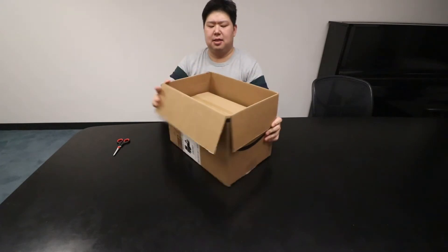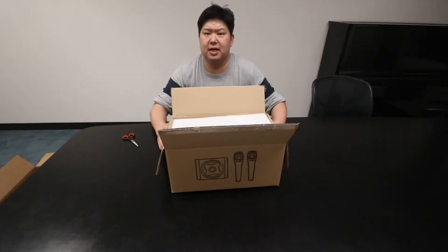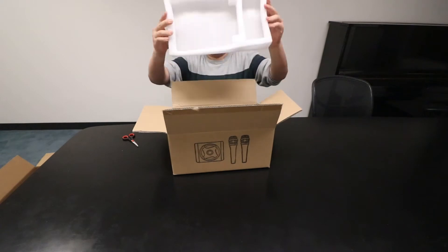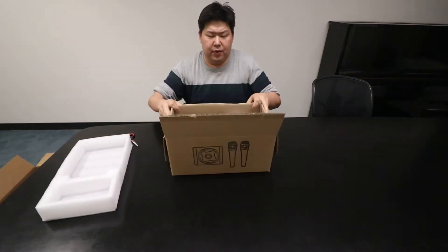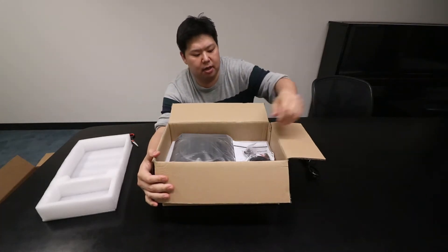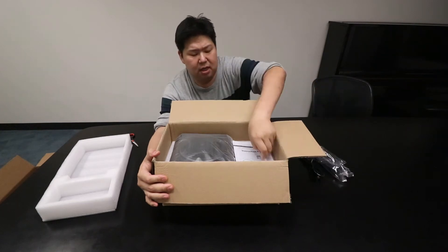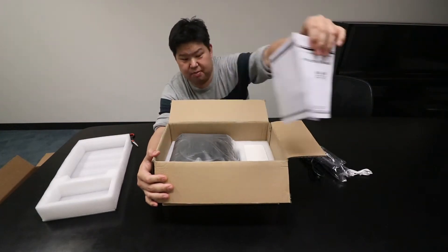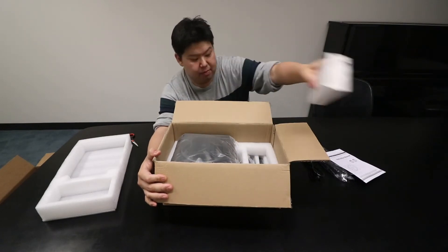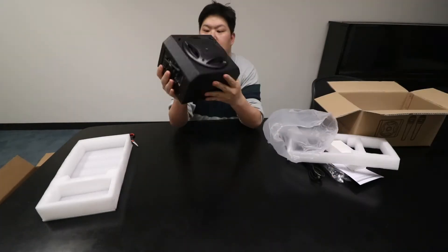It's a box in a box — packaged really well. We've got foam, and then we got some cordage. We've got a power cord, some auxiliary cords, another 3.5mm USB cable, instruction manual, and a power brick.